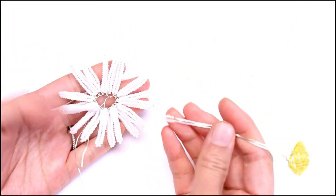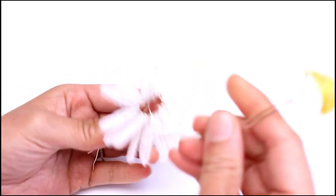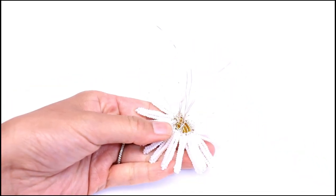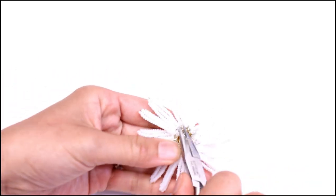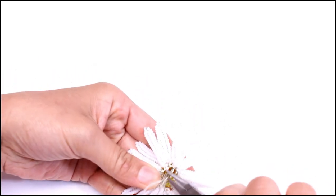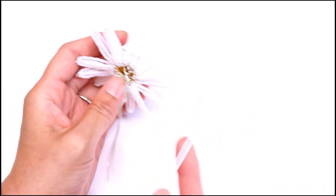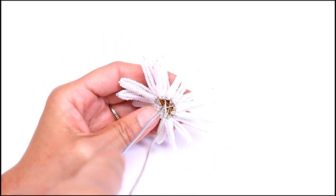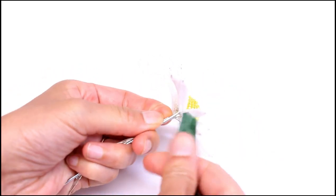Take the center and insert that into the hole of the petals. Take your pliers and twist just slightly at the base so that everything is nice and secure — just a little bit. Next, take your length of stem wire and insert that into the hole right in the middle here, and wrap this in with floral tape.